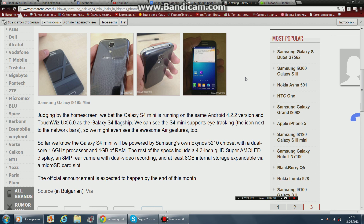The rest of the specs include a 4.3-inch qHD Super AMOLED display, an 8MP camera, and at least 8GB of internal storage with a microSD card slot.